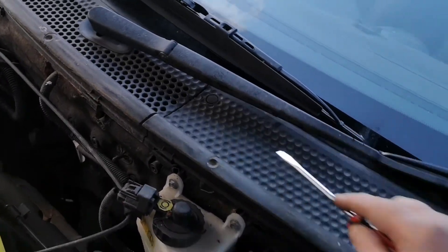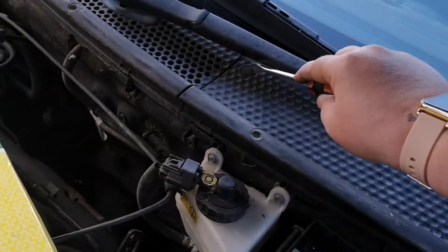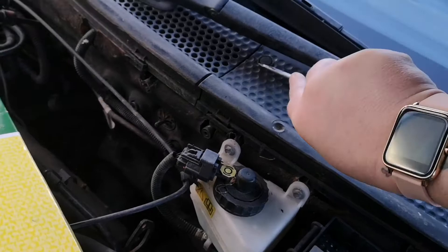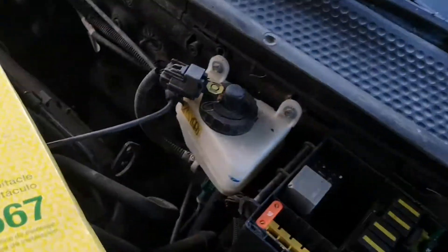There's one little hole there, and there are these two, but what we're going to pop out is this one — hopefully it doesn't ping. We'll put that somewhere safe, remember where we put it, and then get your screwdriver.